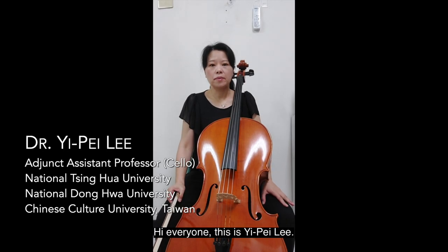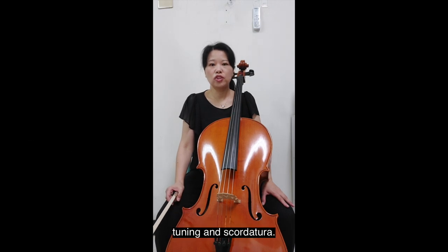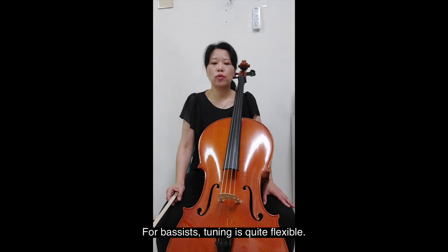Hi everyone, this is Yipei Lin. In this video, we will be talking about the technique: tuning and scordatura. For a bassist, tuning is quite flexible.